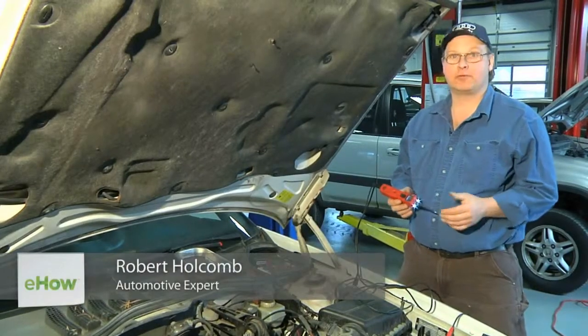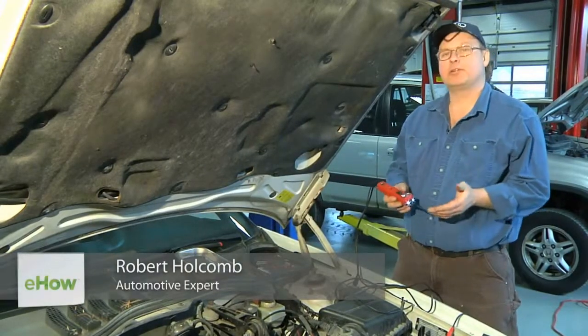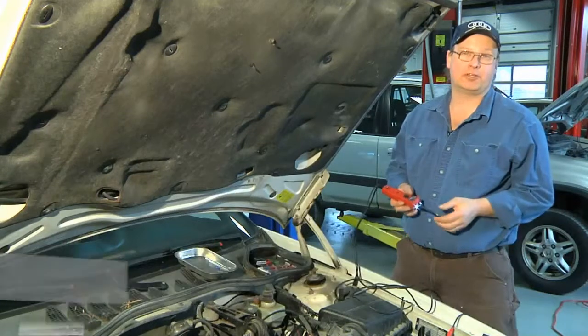Hi, I'm Bob Holcomb from Apex Automotive in Great Barrington, Massachusetts. Today we're going to talk about how to wire a 12-volt auxiliary ignition circuit.